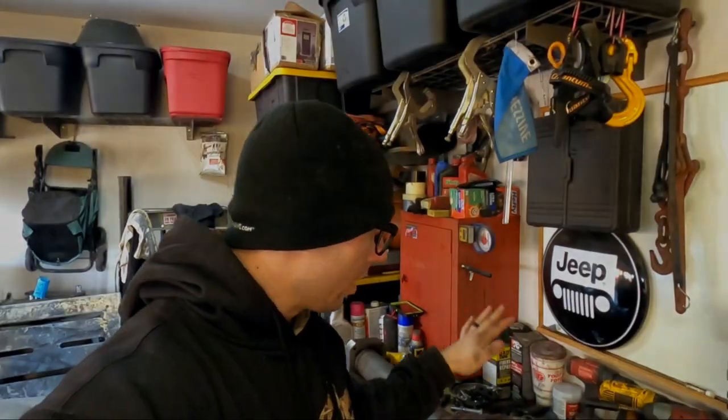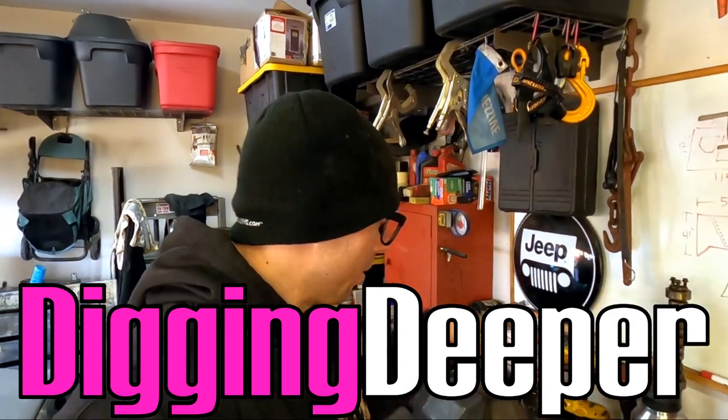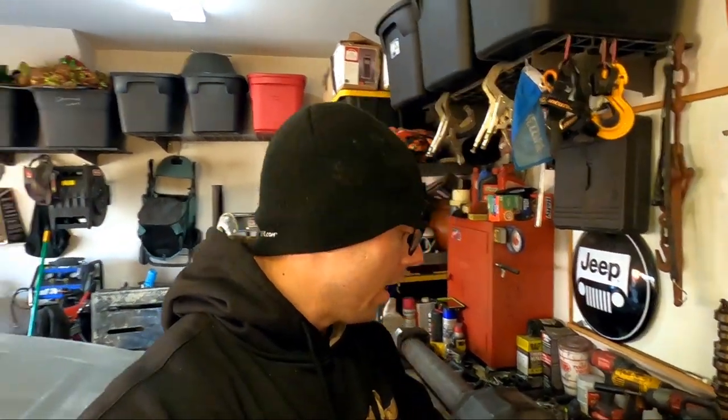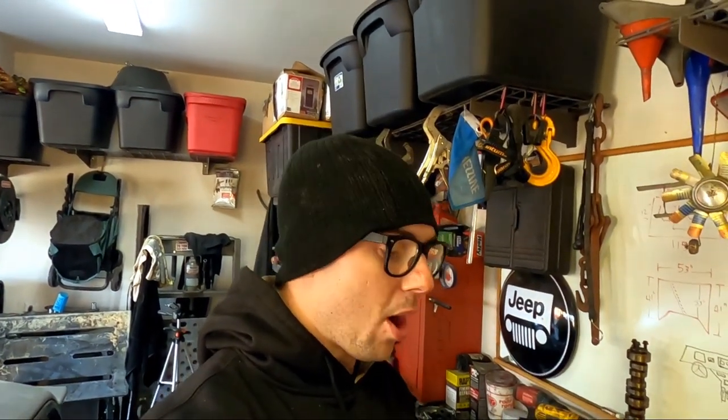The S&S Fab outer knuckles incorporate the unit bearing on the front, have 50-degree steering, and we're going to use these to build our front axles as well. We wanted to verify everything was going to fit underneath the chassis first with no clearance problems, so now it's time to get them underneath. But first we're going to start with the rear axle. I want to do a huge shout-out to Digging Deeper Racing, one of our big sponsors, and S&S Fab out of Missouri — go give them a like and follow. A huge thank you for supporting us small racers.